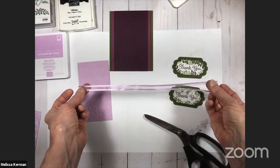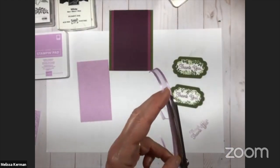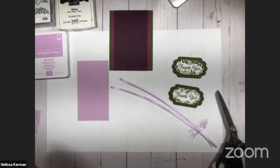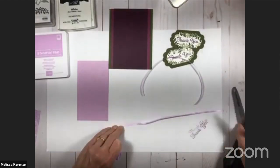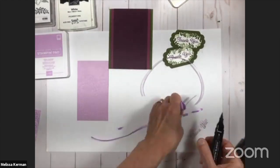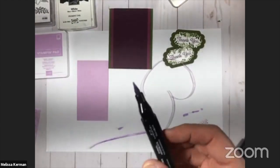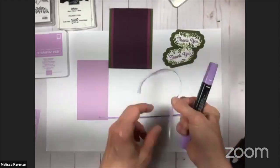To create my ribbon element I'm using some fresh freesia open weave ribbon. I'll start by taking my scissors and bisecting it down the middle to give me two pieces instead of one. I'm going to leave one half as is, and for the other half I'll pull in my dark Highland Heather blends alcohol marker to add a little additional color. I like to use the fat end of the marker and use the side edge, not the tip, because your tip will fray if you're too rough.